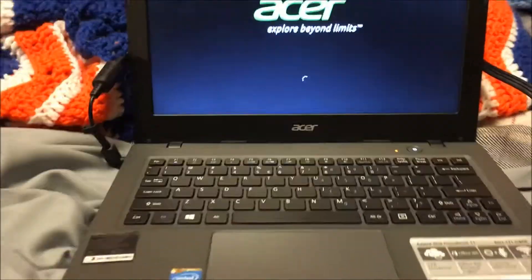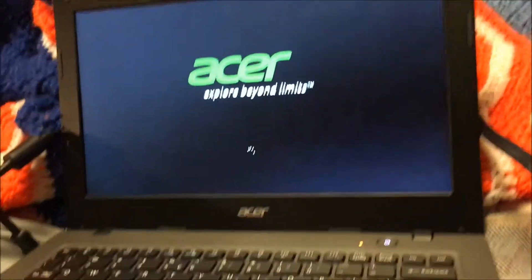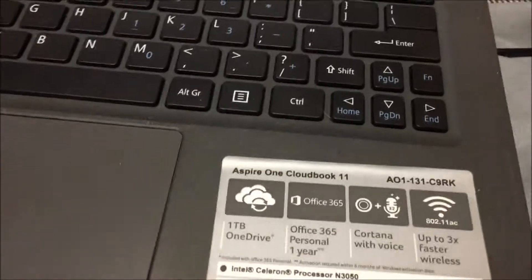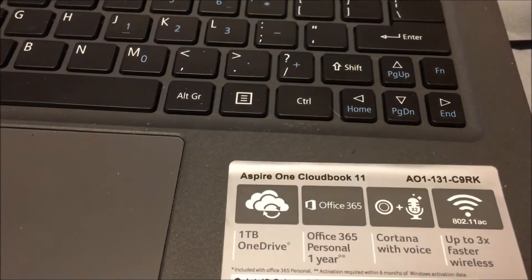I thought I'd make a video here. This is a really low-spec Windows 10 laptop — or I guess it's a CloudBook. This is an Aspire 1.